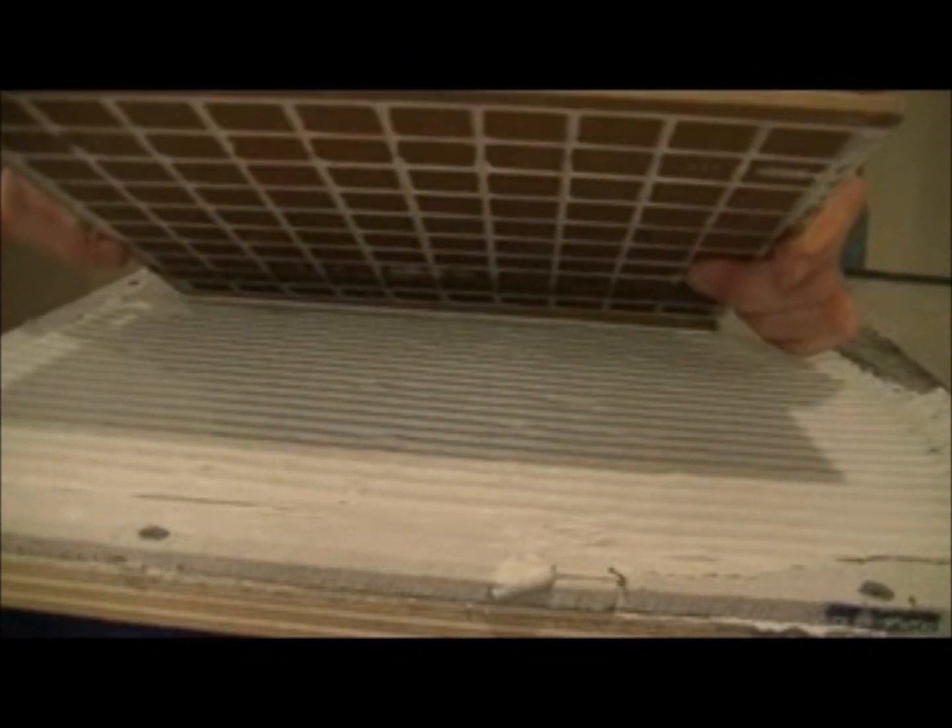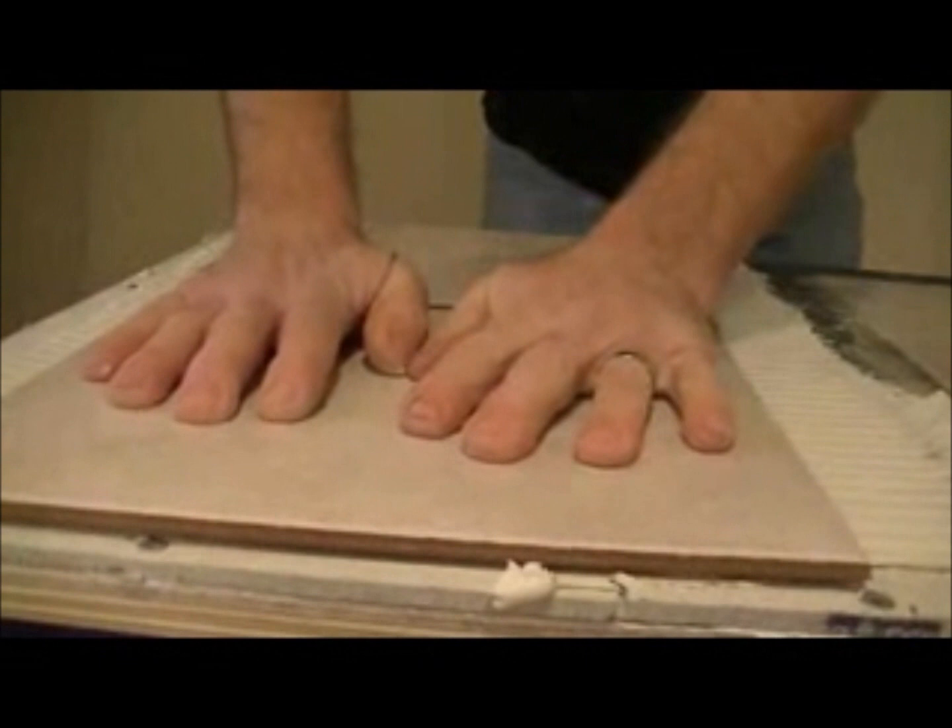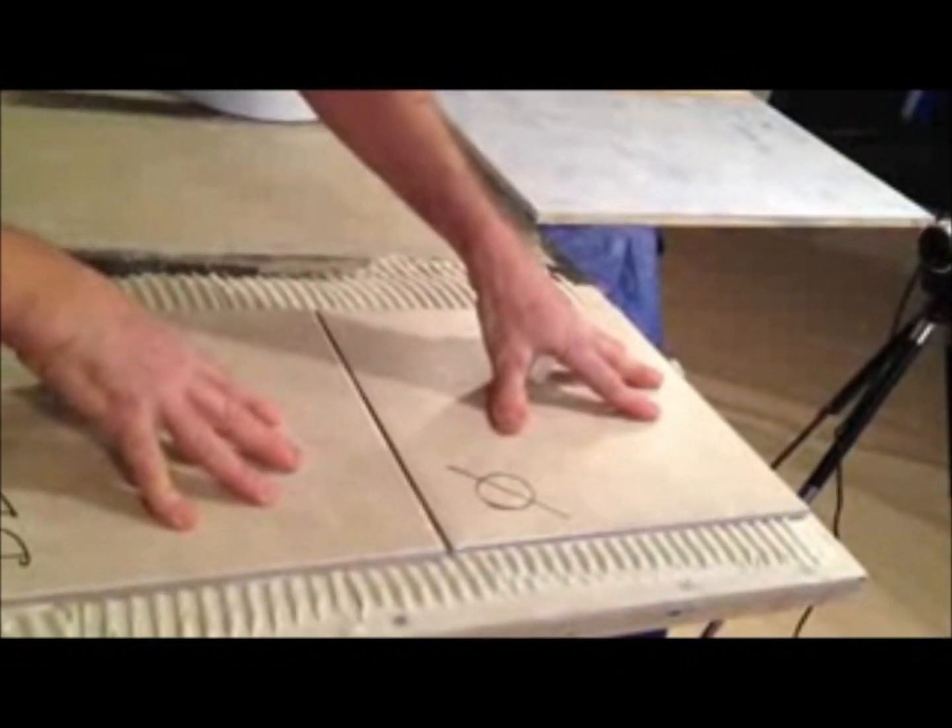The second tile will just be dry set. We'll be doing that for each one of the six different substrates.